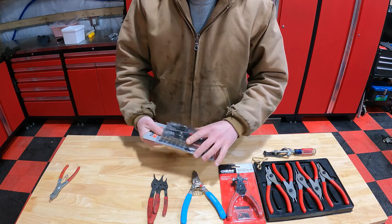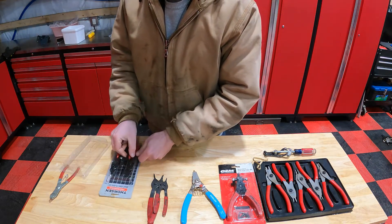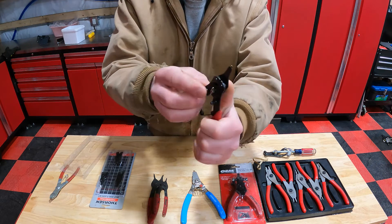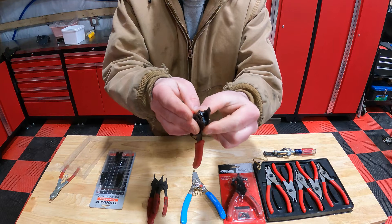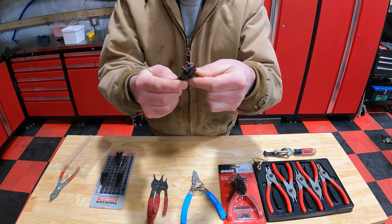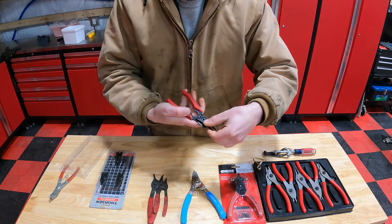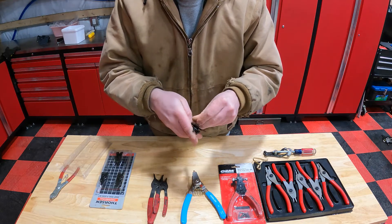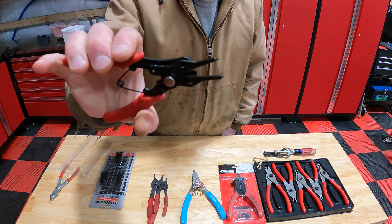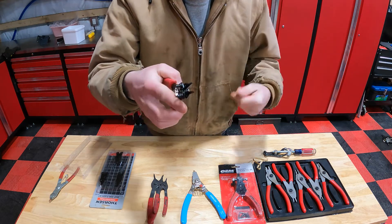Next, you can see here we have a multi-piece kit. A little different concept — you have a pin in the center, so you'll push the pin, rotate this, and then you can remove the head off of the unit so you can go from expanding external to internal. Pretty quick. If you're not doing it often, they work.